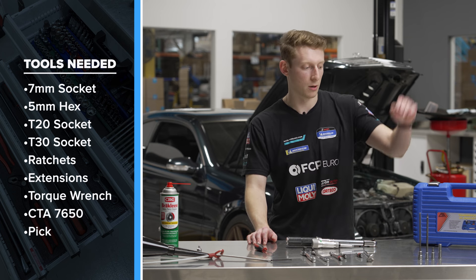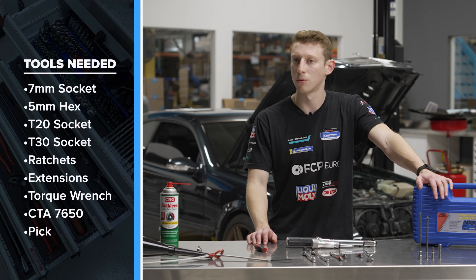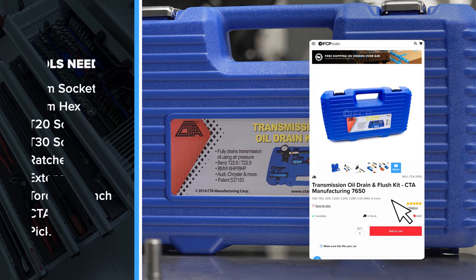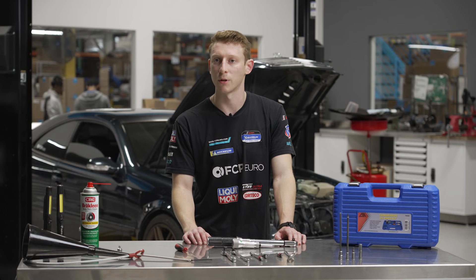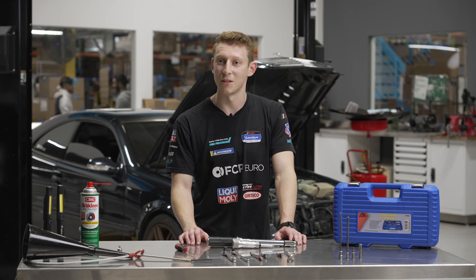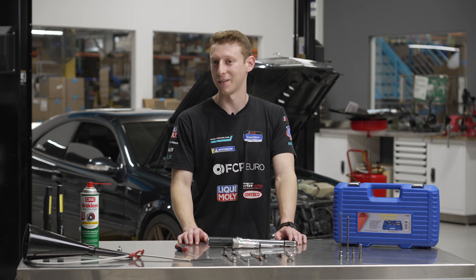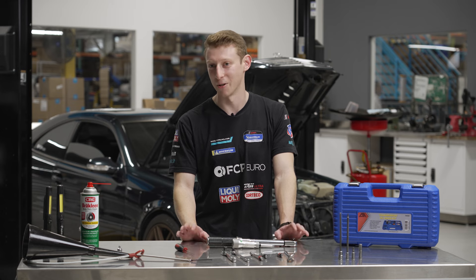Nice-to-haves on this job include the CTA 7650, which is the drainage tool you'd use to get all of the additional fluid out of your 722.6. Alternatively, you can drain the torque converter as mentioned in one of our other videos. A final nice-to-have is a change of clothes because this job is a giant mess — you're probably going to want them by the end of the video. Let us know in the comments if you actually needed them or not.